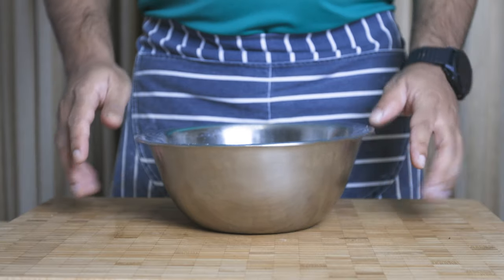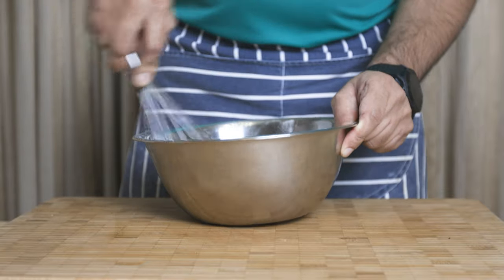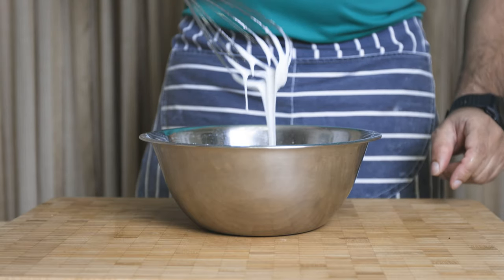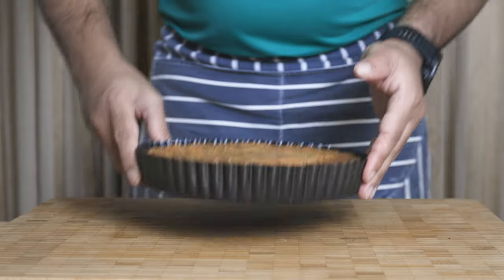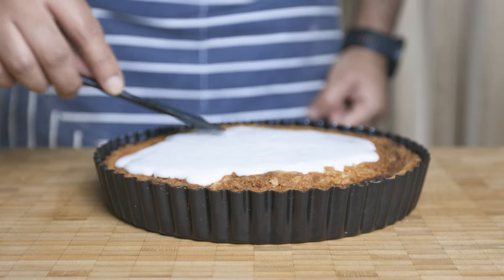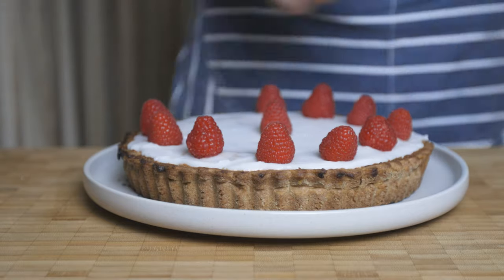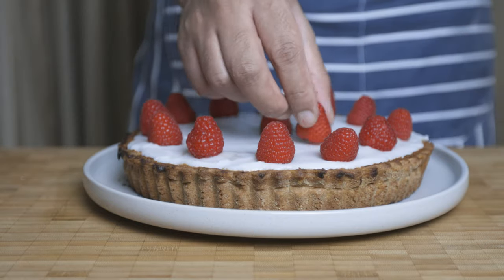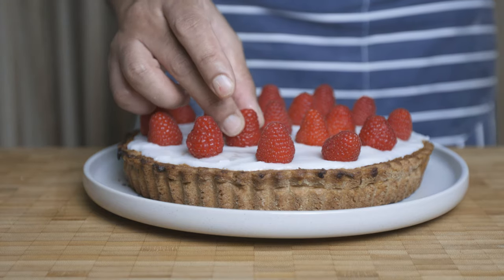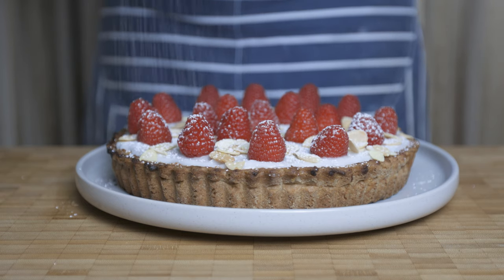Then we will take the simple icing. We add the icing sugar for the icing. Then we spread the icing on the spatula and spread it. We decorate the tart with the icing, raspberries, and glacé cherries. To make a toast with almond flakes. This is the icing sugar dusting.